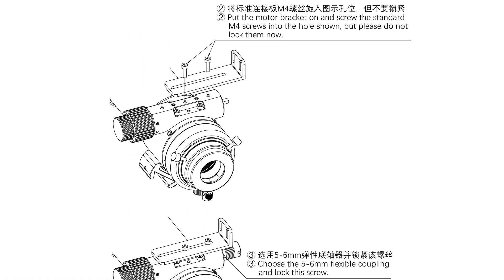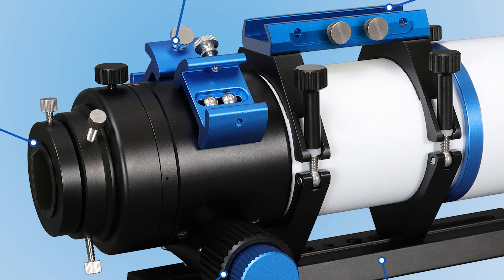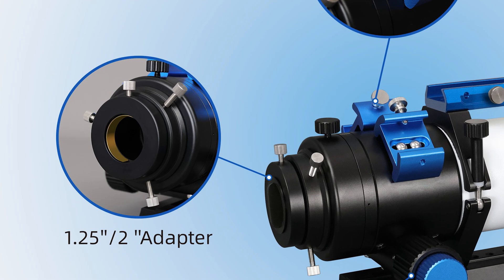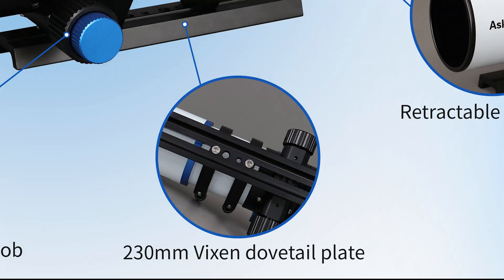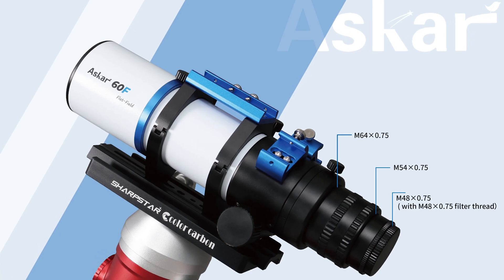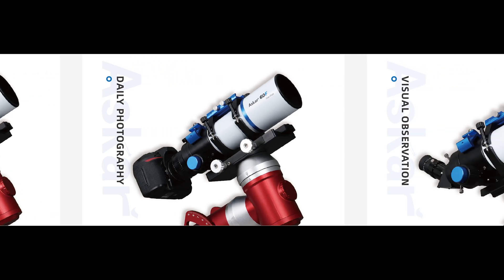Now let's get into the features and what comes in the box. First, you'll find a dual speed 10-to-1 ratio rack and pinion focuser with EAF compatibility, which also features a built-in 360 degree rotator for precise framing of your target. Also included is an inch-and-a-quarter and two inch eyepiece adapter for visual use. You'll also find two finder bases for additional equipment and accessories, a handlebar for even more added accessories, a retractable dew shield, and a Vixen style dovetail. For improved functionality, Askar has also included a photographic adapter set with threads that match the most popular cameras on the market.